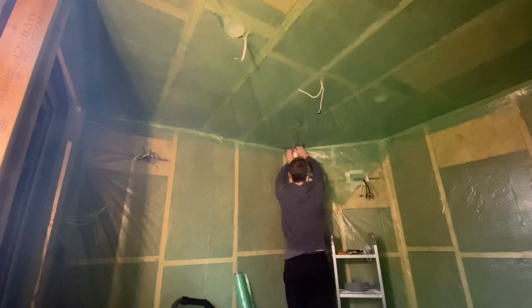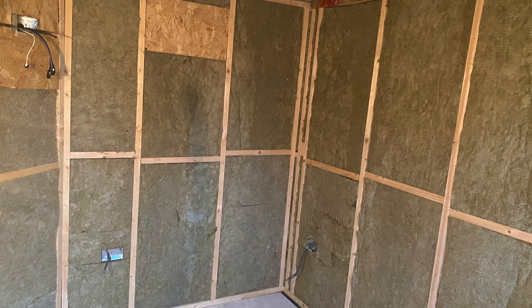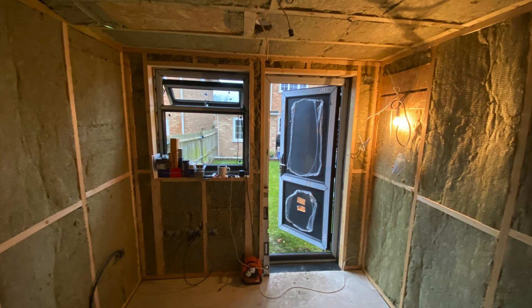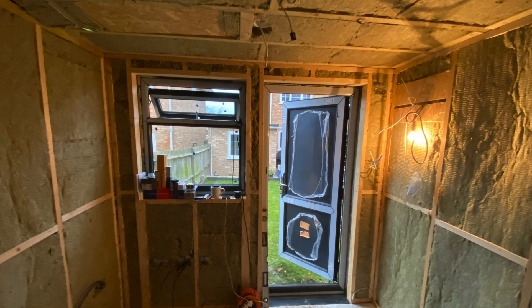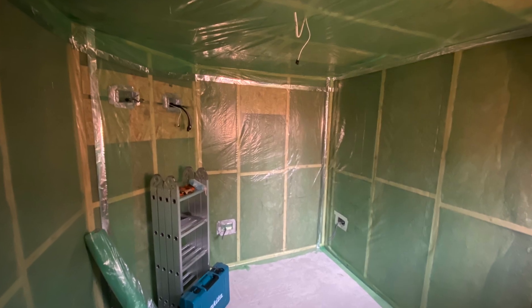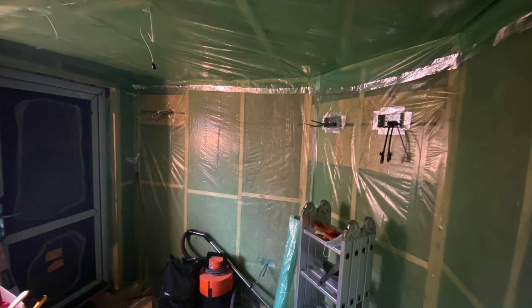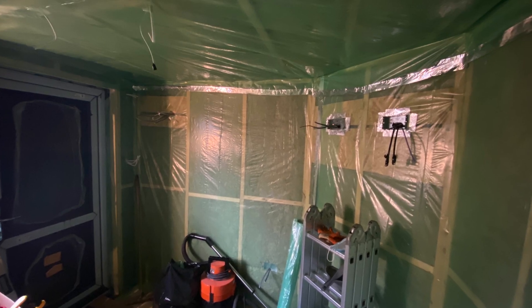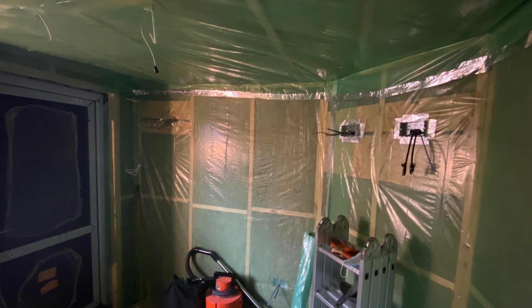So that's now all of the insulation in, the electrics first fix and the vapour barrier, so we're now ready for the next phase which is plasterboarding, and where the room will finally start to take shape. Thank you very much for watching, thanks for liking and subscribing, hope you enjoyed the video and I'll see you soon in the next one.